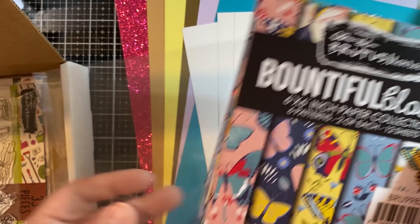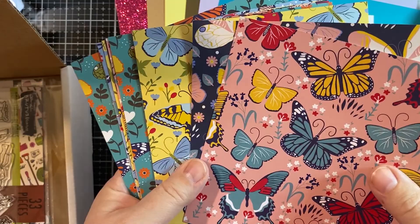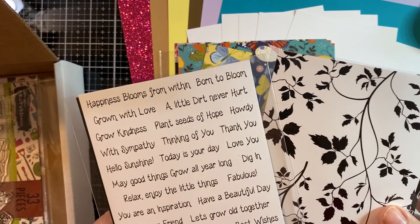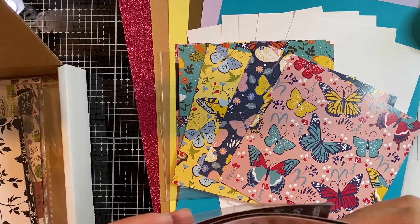You've got your pack of pattern paper that coordinates with the theme of the box — this one is called Bountiful Blooms — and there are six patterns. You can see all these beautiful butterflies. You've got your pre-printed card panels and conversation clippings, which are both printed with toner, so that makes them usable with your heat transfer foil. You've got four different patterns of card panels, and two different conversation clippings: black with white and white with black, with a ton of sentiments.